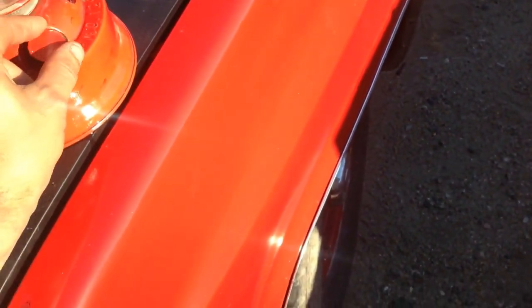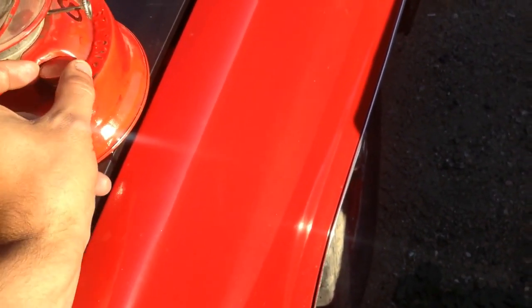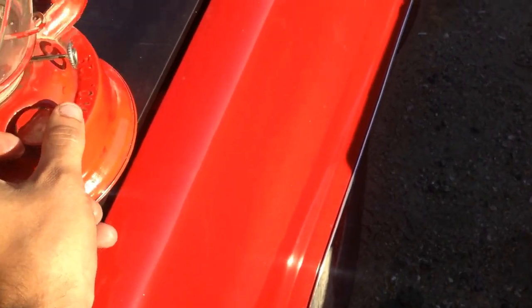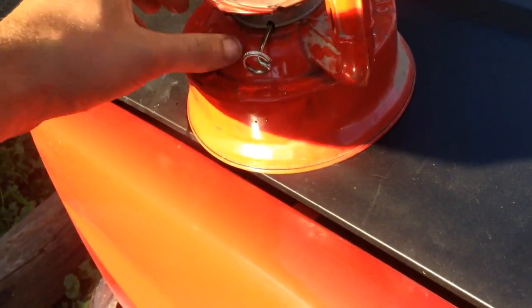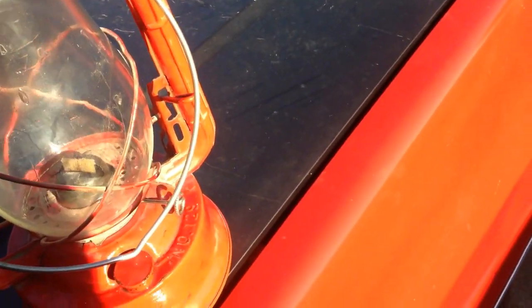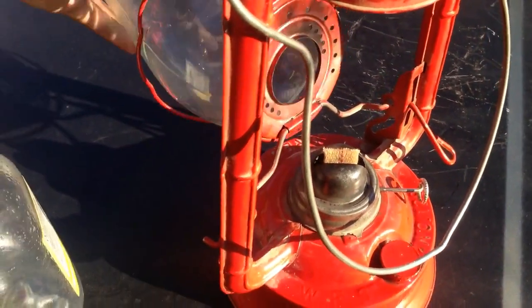Put this cap back on. Now I need to get the globe out so I can replace the wick. To do that, you basically lift up on the bail, push sideways on the globe — lift this up, sideways — and there you go. Then you can take the globe out completely to clean it.